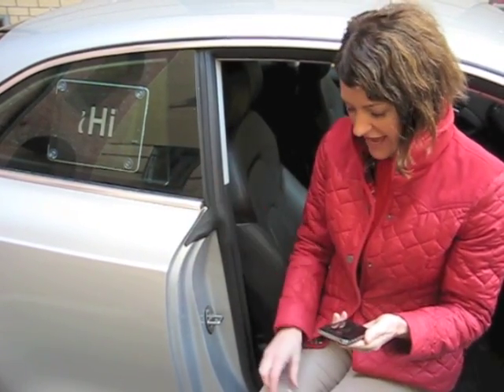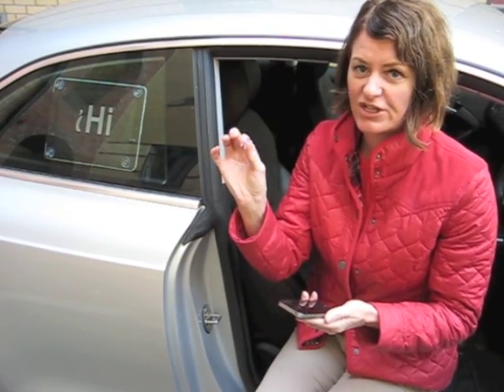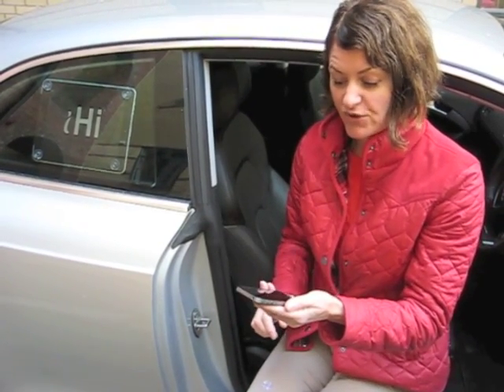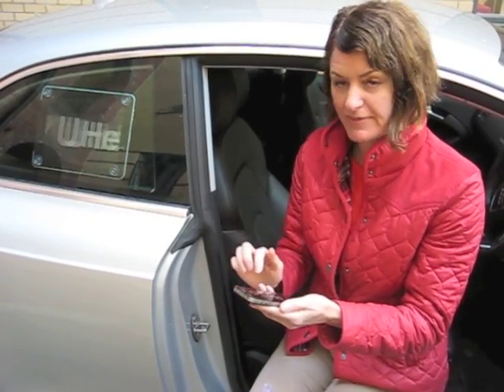You can display the iPad in many different places such as your car, and you do that by using these double-sided suction stickers which fit onto the iPad and attach it to areas such as your car window. You then choose from your iHi menu, scroll through the messages, and they are displayed on the iPad remotely.